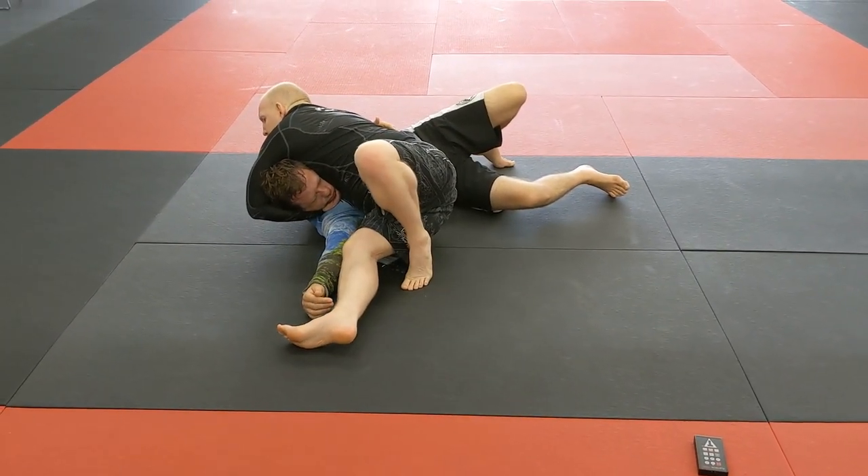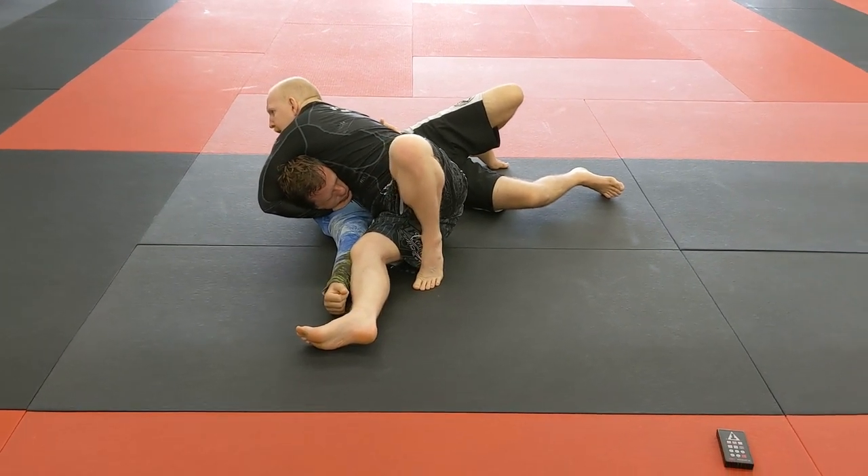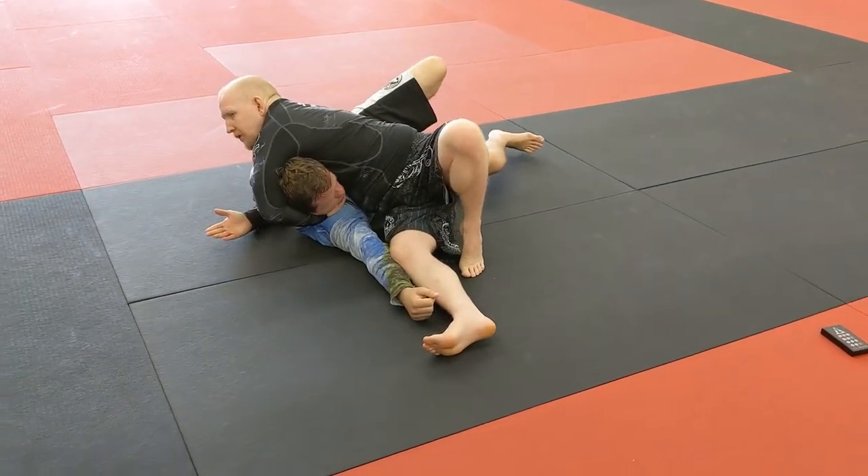My butt is off the ground. My weight is on his chest. I still have the far side underhook in place and now I just take this elbow, retract, and get the tap.